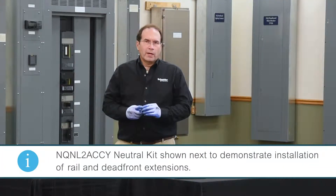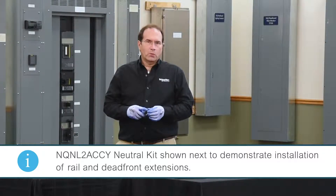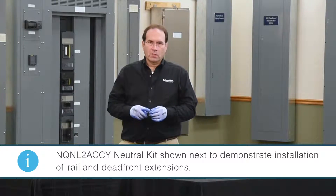I'll now demonstrate how to install an NQ NL2 ACC Wide Neutral Kit that also has rail extensions and a dead front extension.